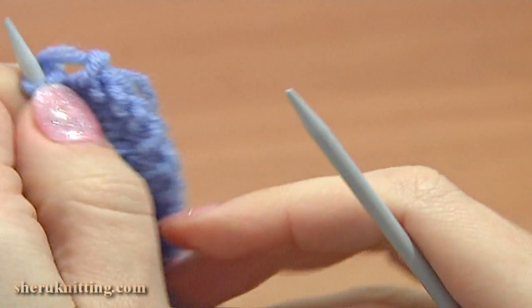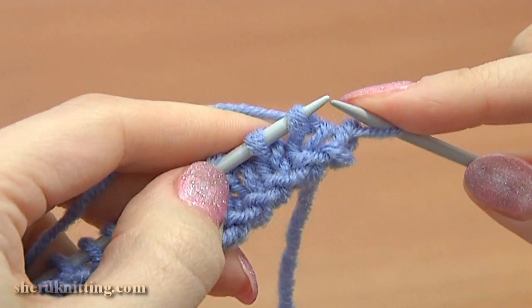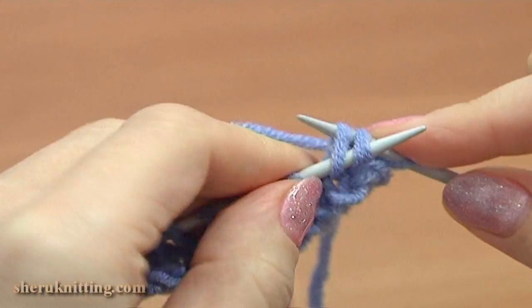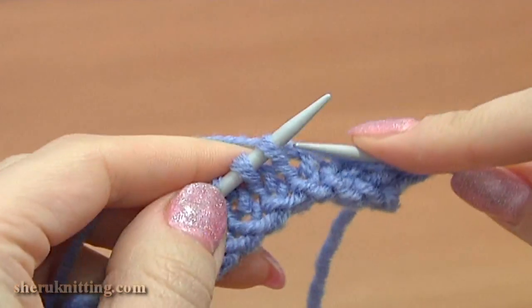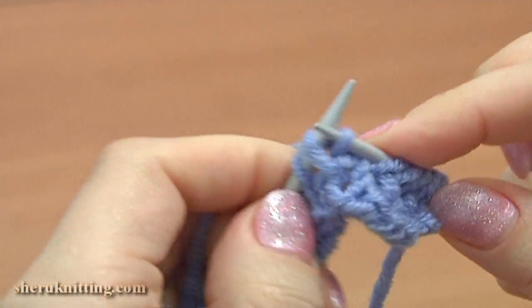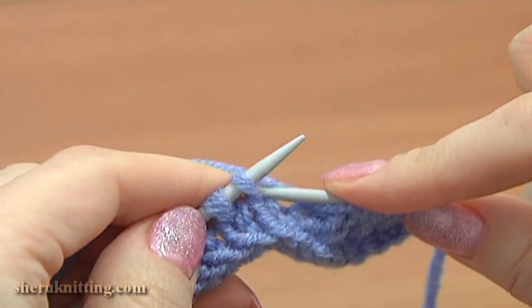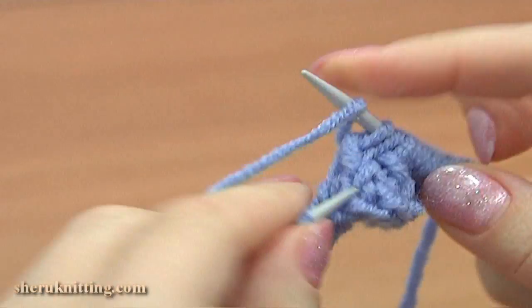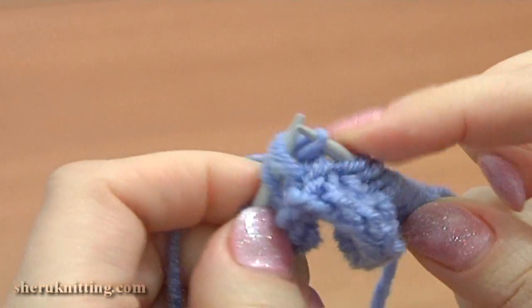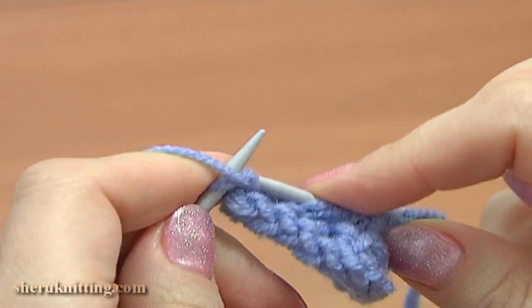Turn the work, row 3, right side. Slip the edge stitch, then knit 2 together, yarn over, again knit 2 together, yarn over — repeat: knit 2 together, yarn over, knit 2 together, yarn over. Then knit the next stitch and purl the last one.